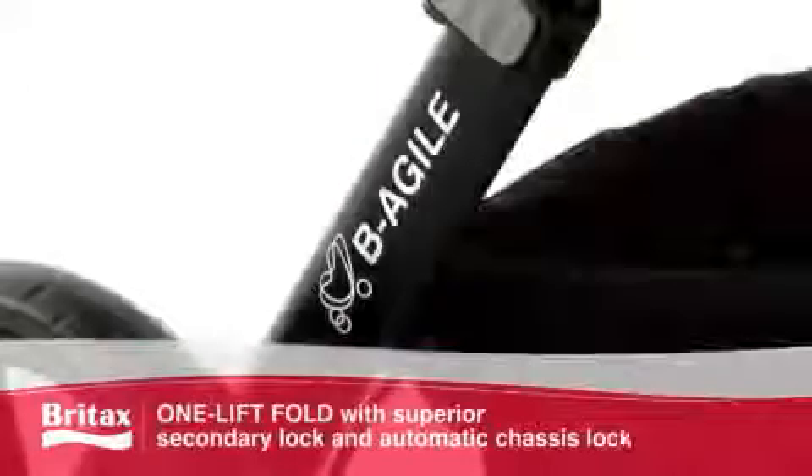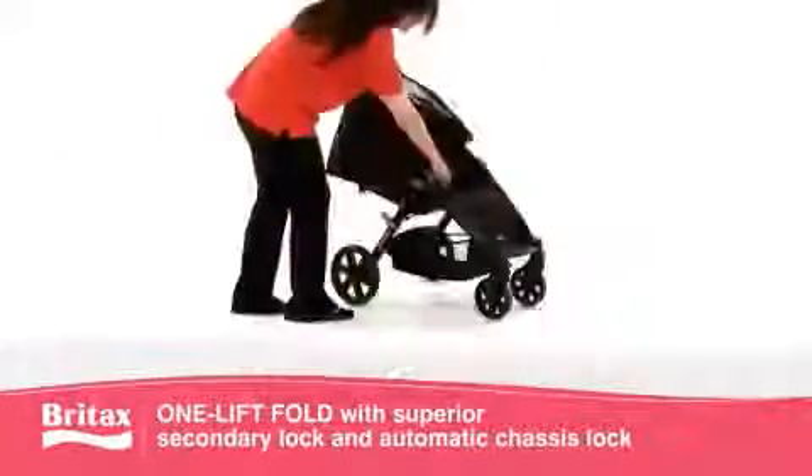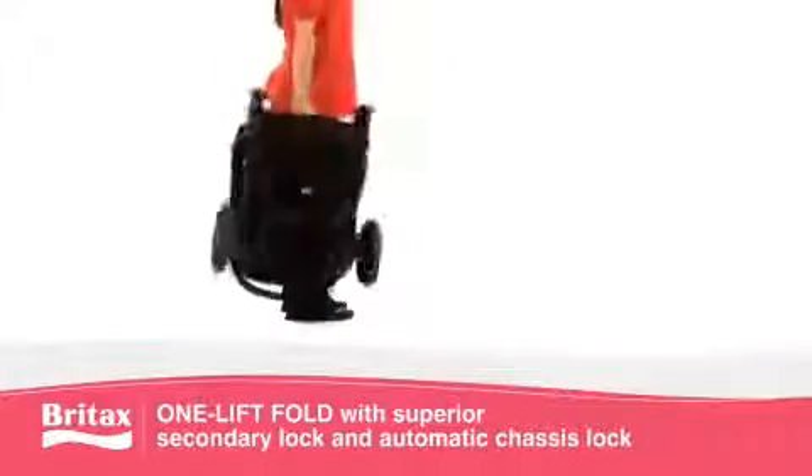The lightweight aluminium chassis features a one-lift fold with a superior secondary lock and automatic chassis lock for fast, safe and easy folding.